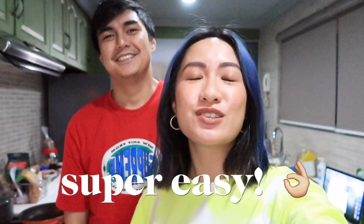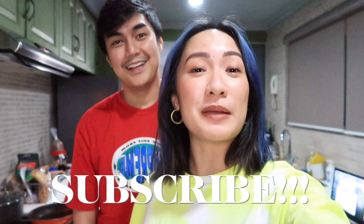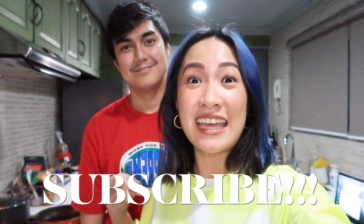So unlike before, when you only put hot water, now there are some varieties for you. And of course, I am with my boyfriend! I need a guide for these things, but I promise you guys, it's gonna be super easy and super yummy. So before we start, please do not forget to subscribe to my channel. And let's go!